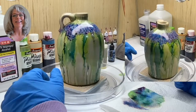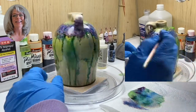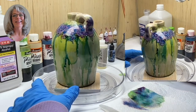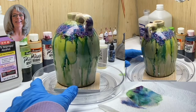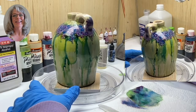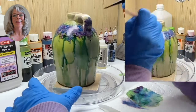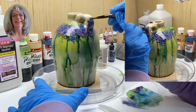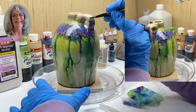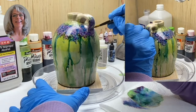Now to finish this off, you're going to coat it. I use polyurethane — I don't use varnish. I use only the oil base. Don't try to use water base. Some people say it works, but to me it just doesn't work — it causes problems. So I always use oil base.